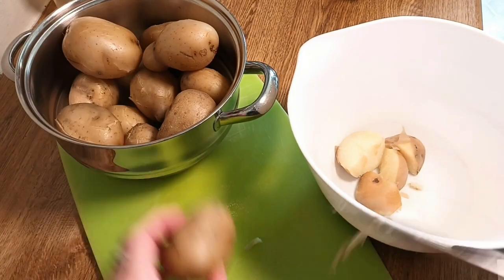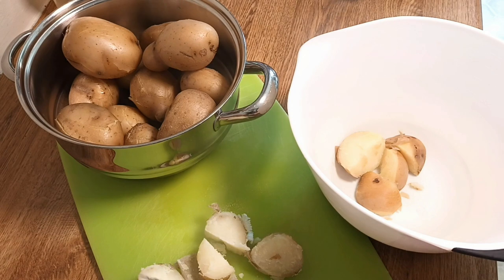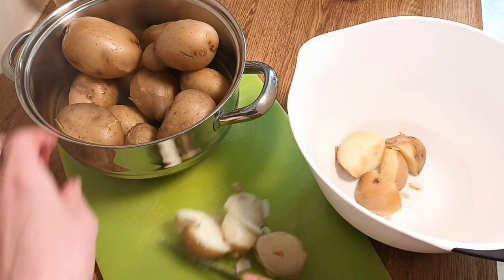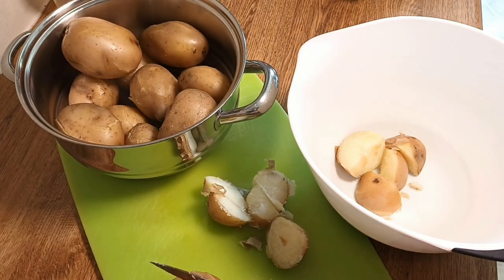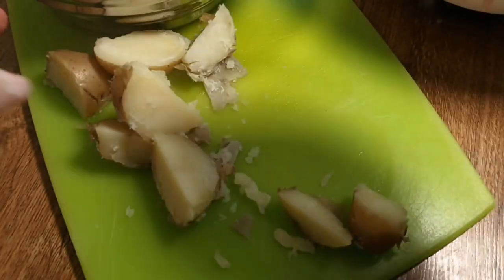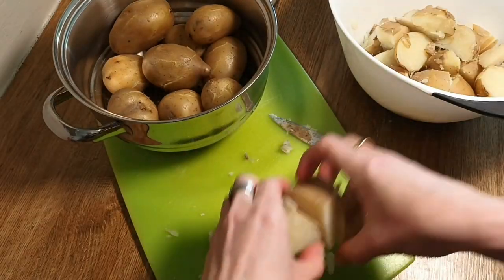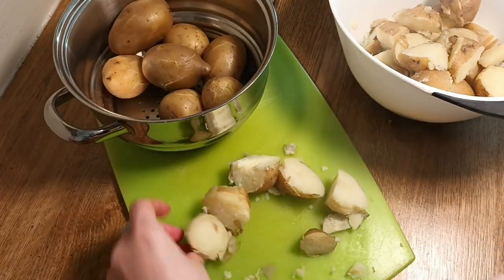Then I start chopping these into halves, quarters, chips — whatever I fancy making that day. Sometimes I do really tiny ones too; the really small potatoes are really nice as well. Chop them up into whatever size you want and add them to a bowl.